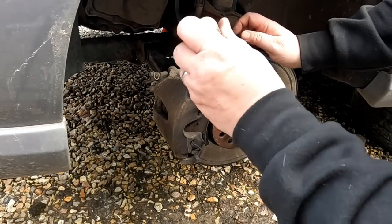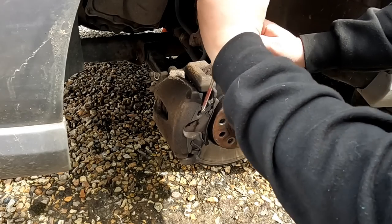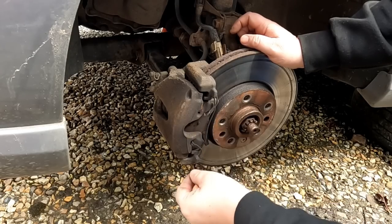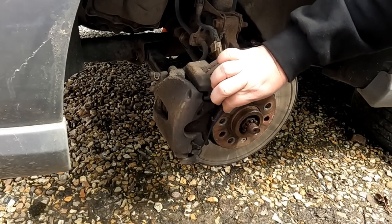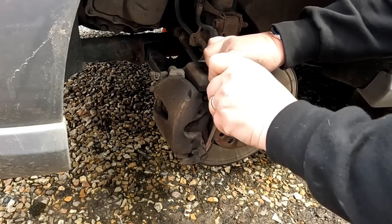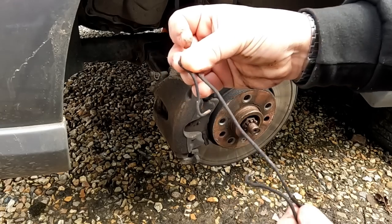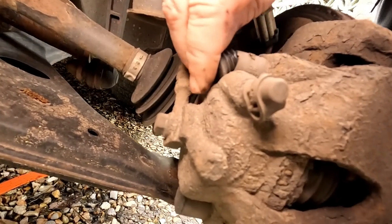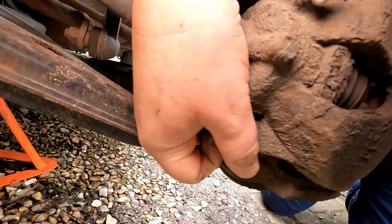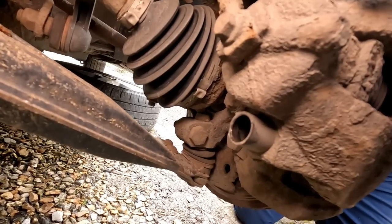We'll just prise this clip out of there. They can get rusted in, so be careful — I've never let them break off and get stuck in there, just be a bit gentle. They do get full of brake dust. You can actually buy them if they do snap anyway. We'll take these little caps out — you've got one there and there's one down here as well. Just prise those dust caps out, and that should be a 7mm Allen bolt in there.